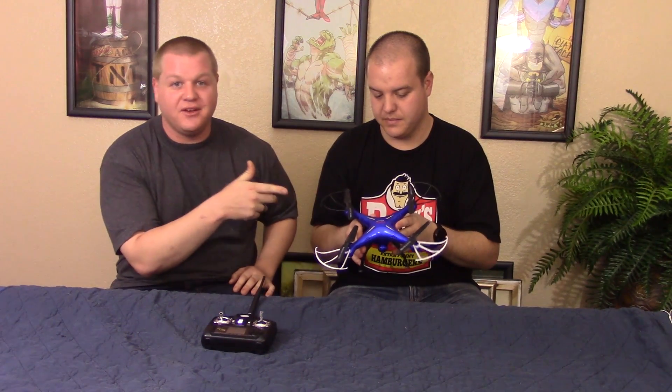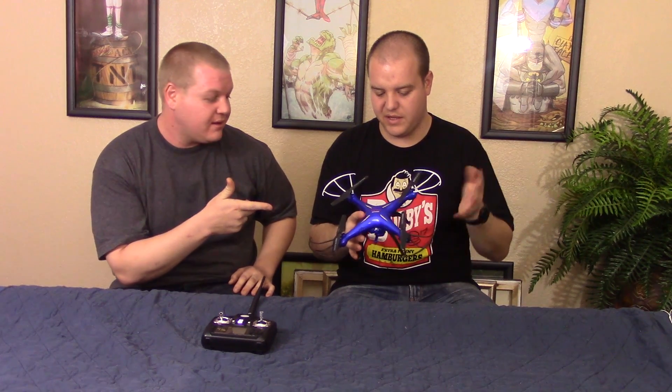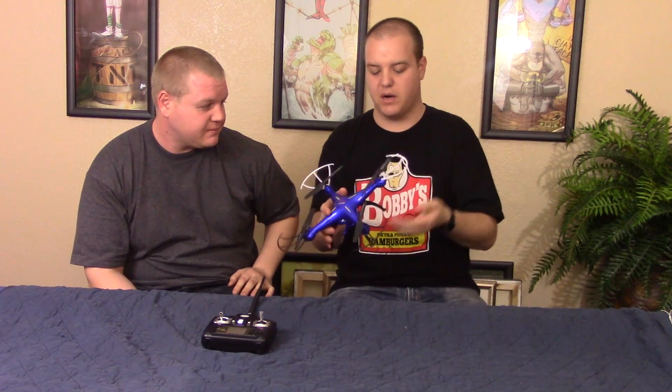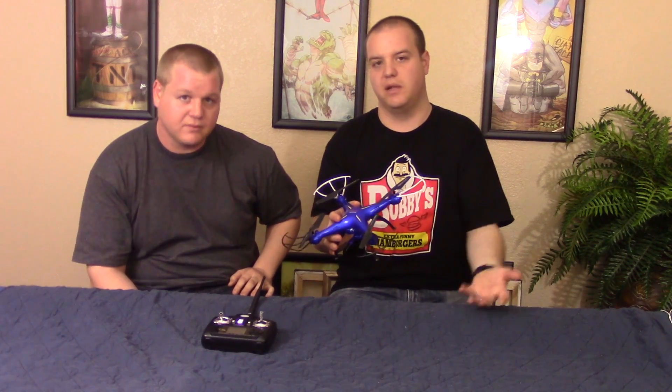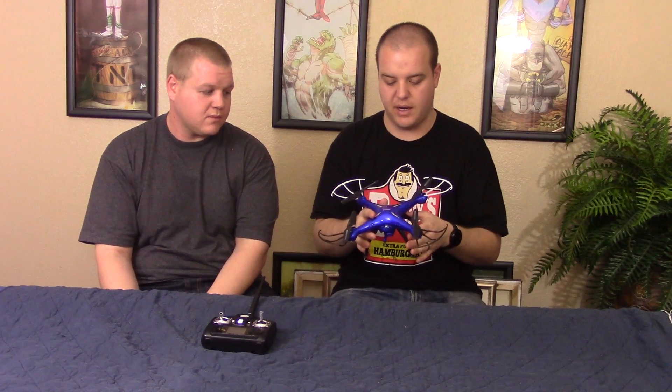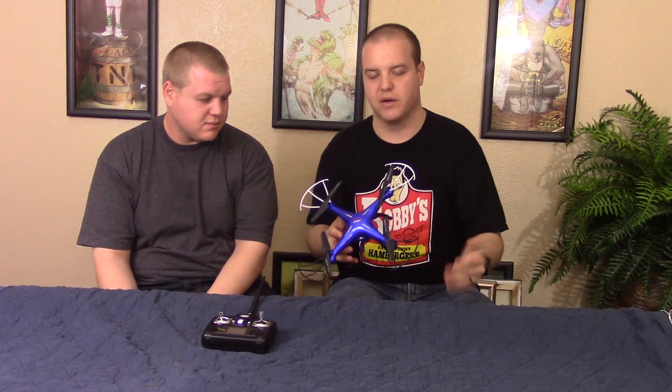I do recommend you guys getting extra batteries for this. I think it's only six to seven minute flight time, and that varies — sometimes we get like nine minutes. It all depends on what you have on it. If you take off the blade guard, the landing gear, and the camera, you'll get a little bit longer flight time. If you're first starting off with drones, I do not recommend that — definitely keep everything on. Once you become better, then you can start taking things off. Definitely get some batteries and pick up some chargers.